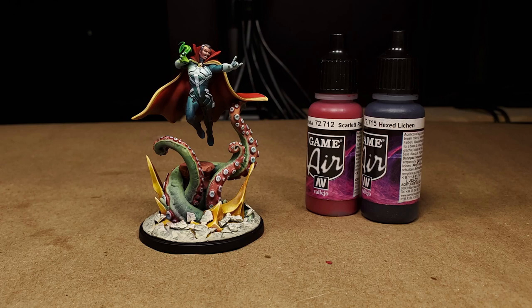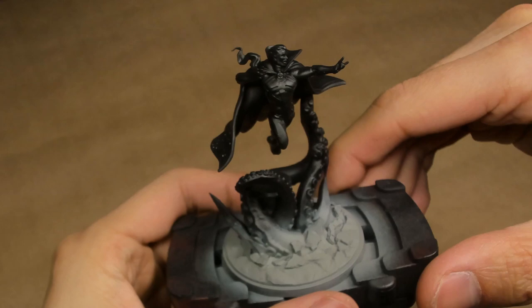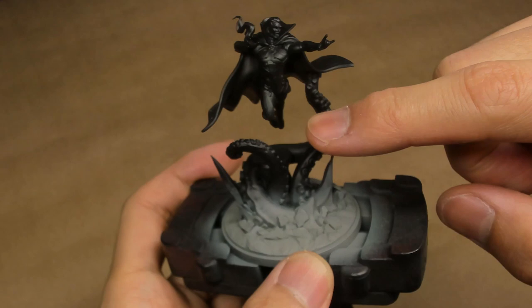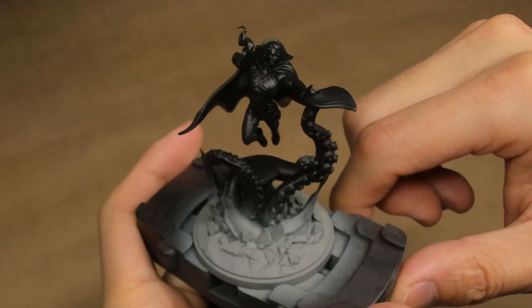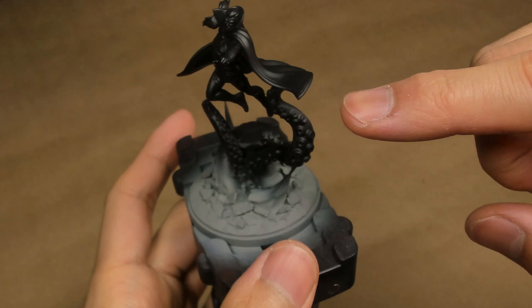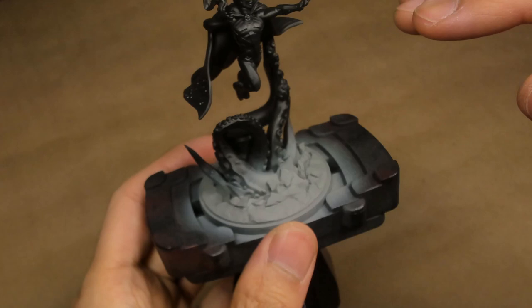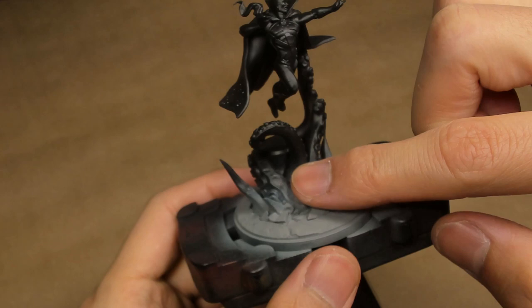It's pretty clear on this Doctor Strange that it's not built as per the stock model. The top part, Doctor Strange himself, is the stock model, but all of the tentacles and the base are custom. The tentacles themselves are a 3D print from My Mini Factory - I believe it's from Artisans Guild, the Priestess of Holmerin. I will make sure I drop a link to the STL in the description below.